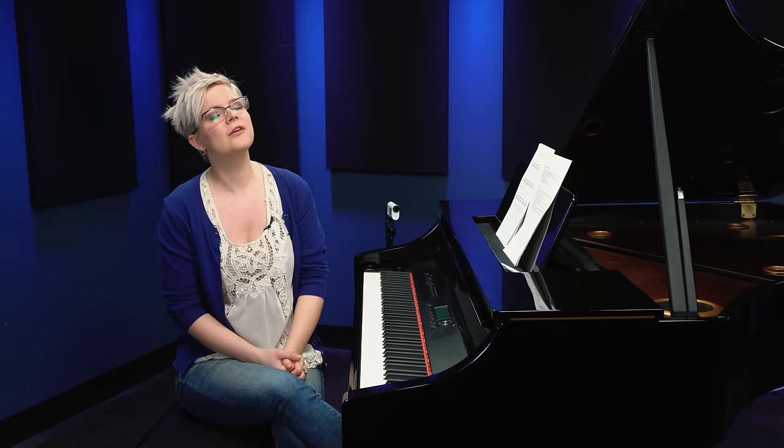Hello, welcome back. We're working on chord hacks today and in this lesson we're going to be looking at ways that we can make things fancy. So we've looked at how to play root position chords and we've also looked at how to play inversion chords. But there are so many more things that we can do within our chord structure to make the sound amazing and to allow ourselves to become creative and compose our own music.